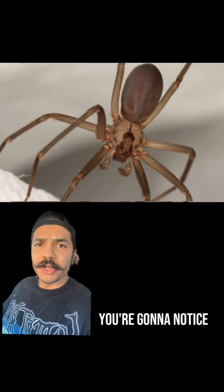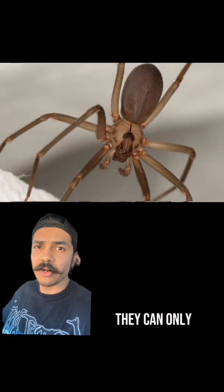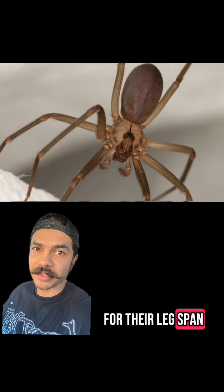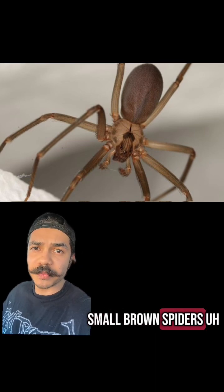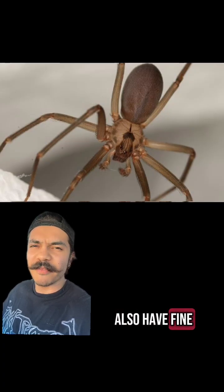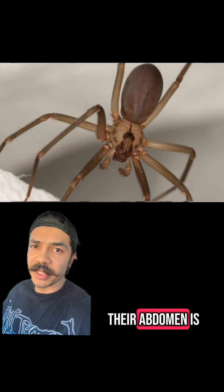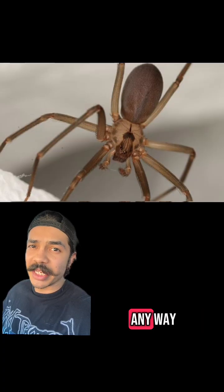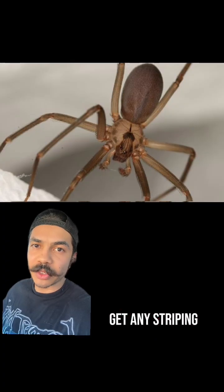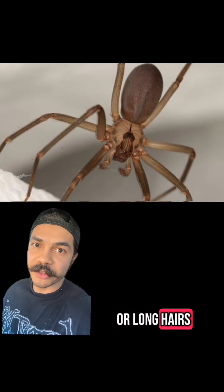The first thing you're going to notice about any recluse species is that they are pretty small. They can only get to about three-eighths of an inch for their body length and about an inch at most for their leg span. They're very small brown spiders, hence the name brown recluse. They also have fine hairs on their abdomen, which can be colored cream to almost a darkish brown. Their abdomen is not patterned in any way — it's just plain, uniform colored. Same thing with the legs: you're not going to get any striping or patterns, and they won't have any large spines or long hairs.